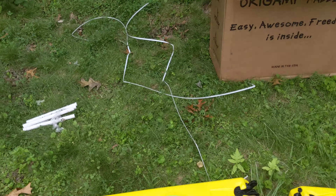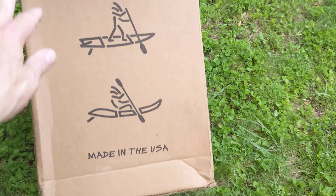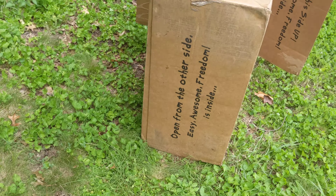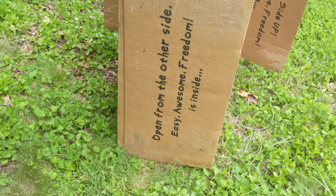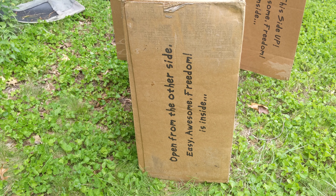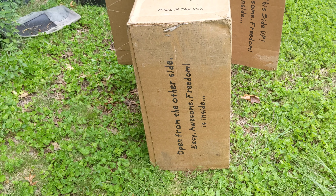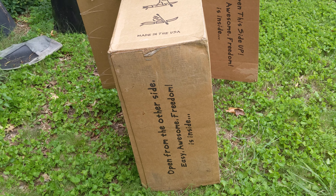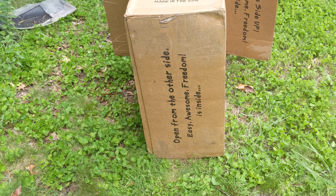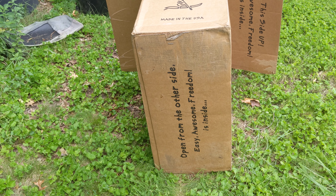Interesting enough, the bottom of the box came with a warning that said 'open from other side' — easy, awesome, freedom is on the inside — because people who are excited tend to open things from the wrong end. I think it closes a black hole or something, who knows. What's next?